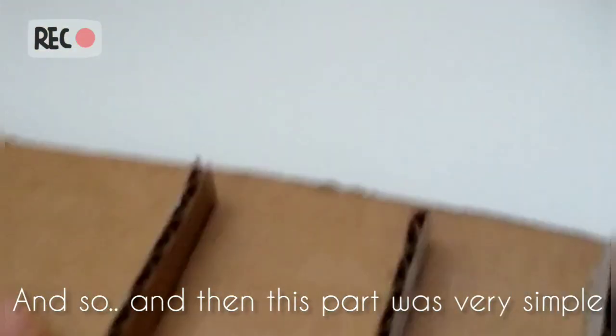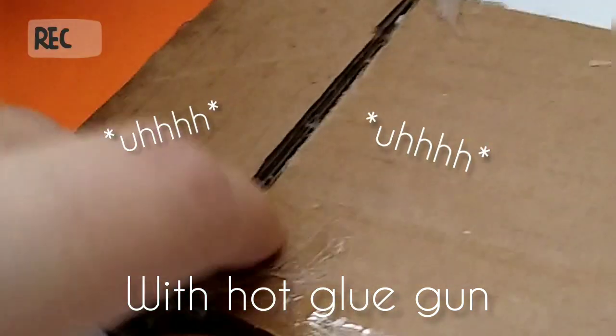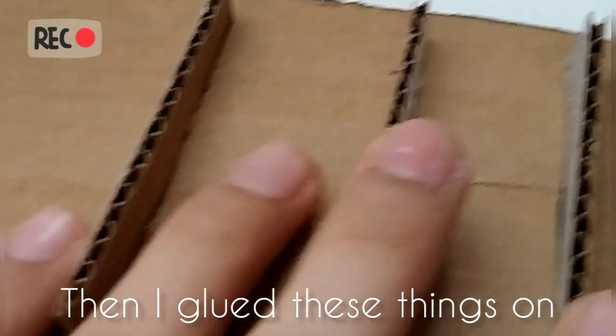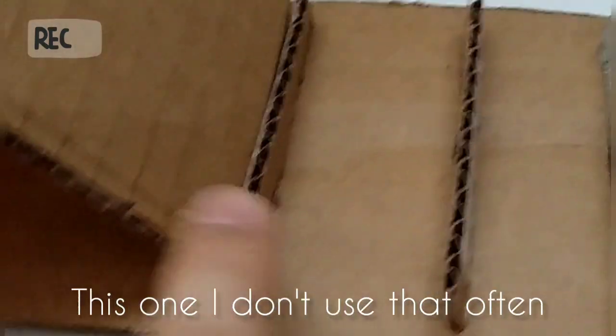This part was very simple. I just connected these two wheels to this thing with a hot glue gun, and I glued these things on. Then I also glued this part on. So I made it with three modes.